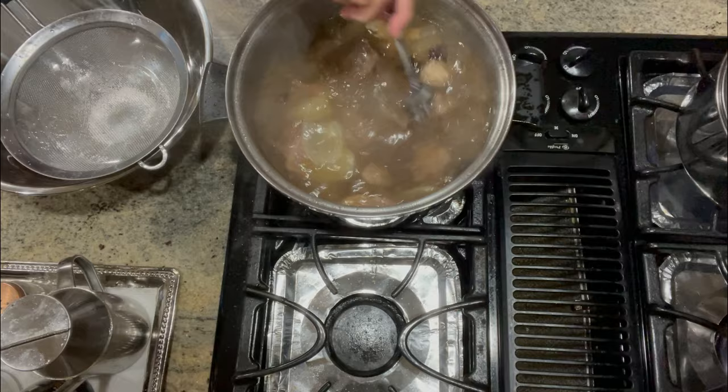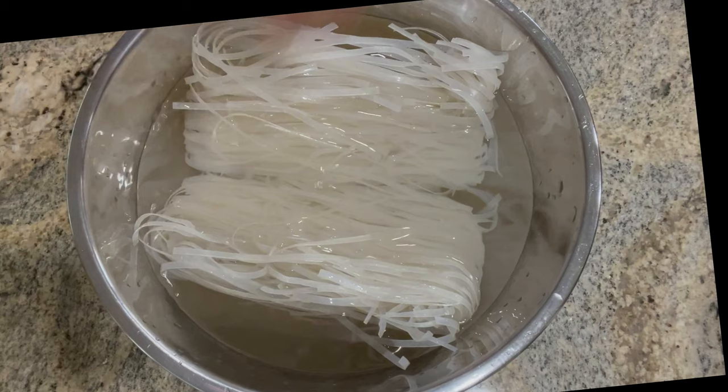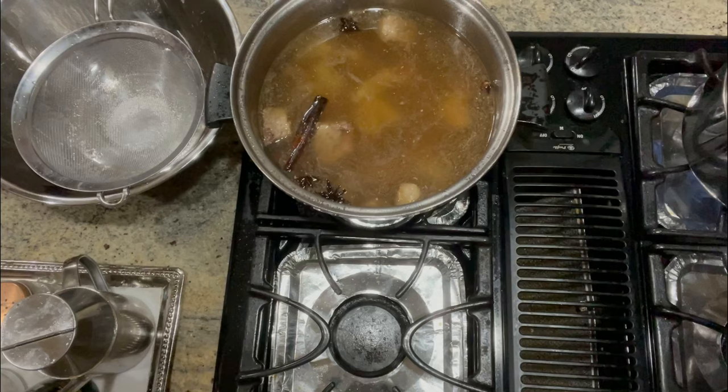You can mix it and adjust accordingly to your taste. Ten minutes before our stock is done, we want to prepare our rice noodles or pho noodles. Let them soak in lukewarm water and let them soften until we are ready to cook.